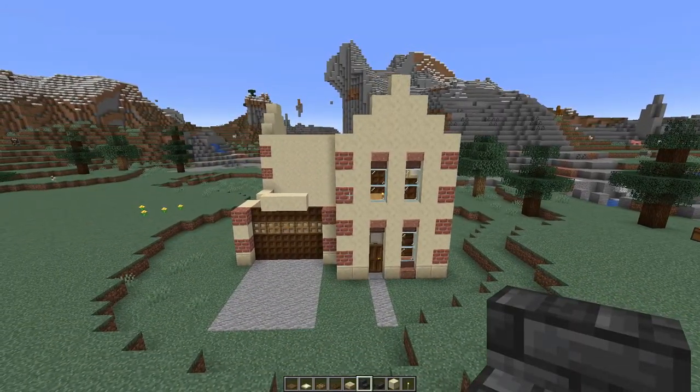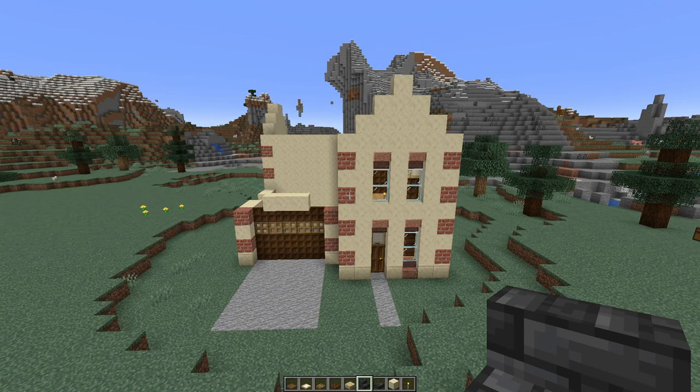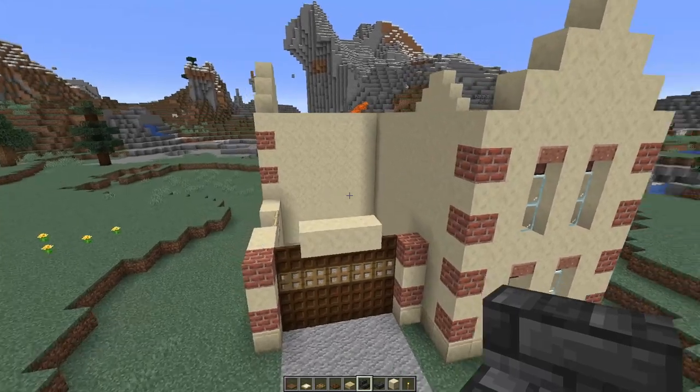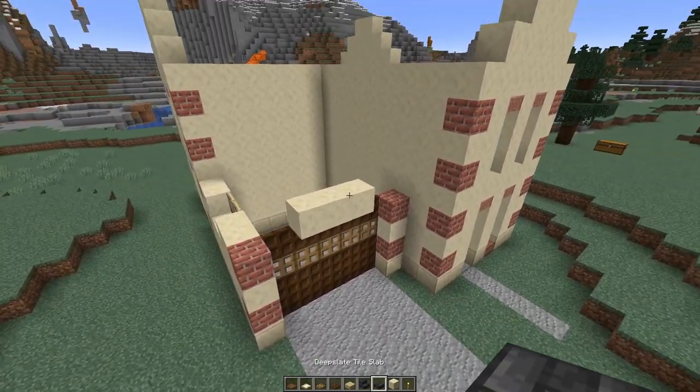Now it's time for the roof. I'm using slate tile because slate is, once you start mining, really easy to get hold of. So we're going to start with the garage.